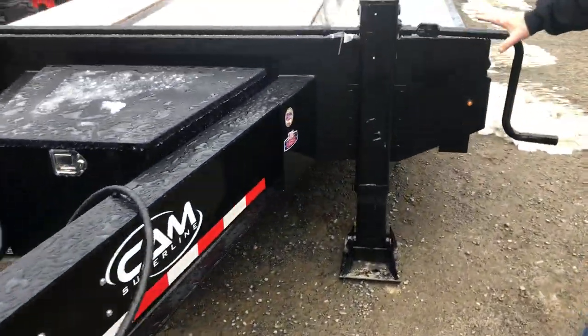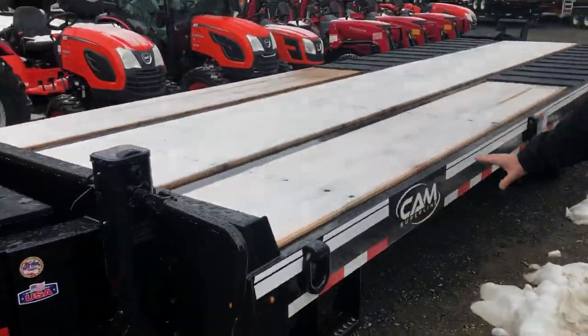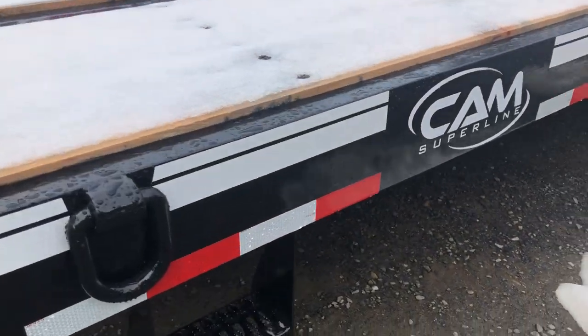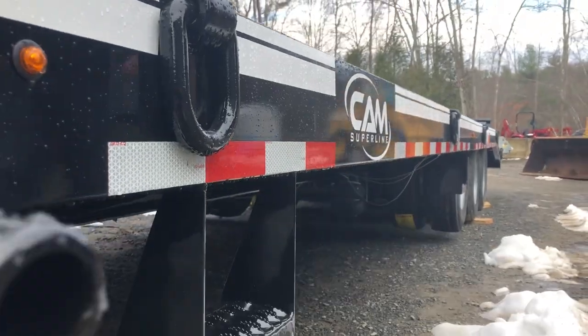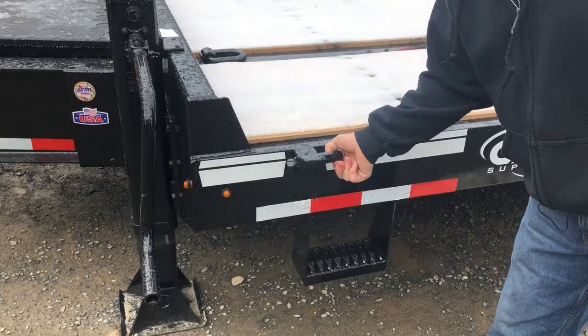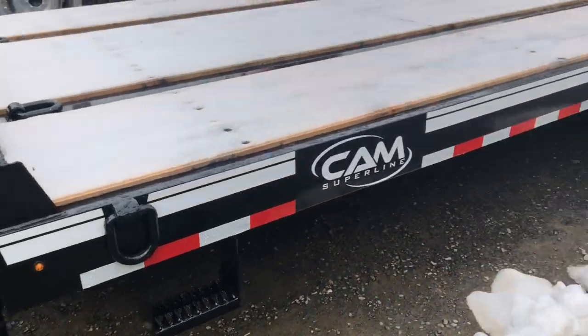This is a fully pierced frame on this whole unit. It has 12 D-rings, and also has four steps to step on the side for getting on and off the trailer. These D-rings are pretty substantial considering your 65,000 pound trailer.